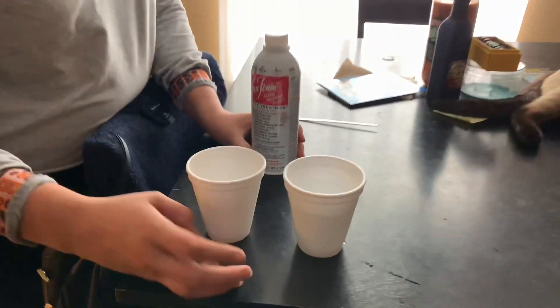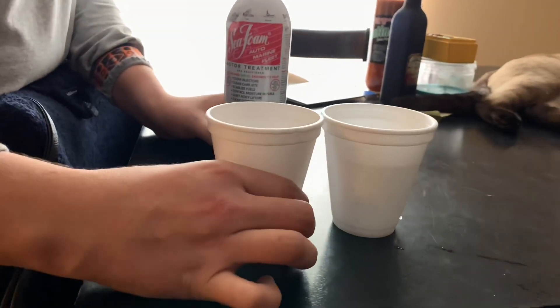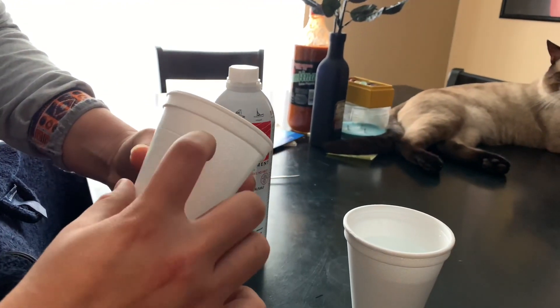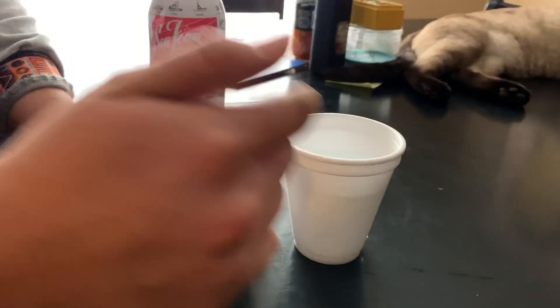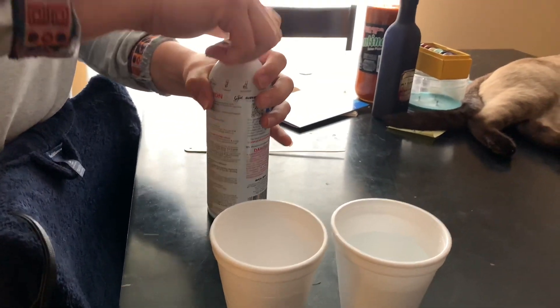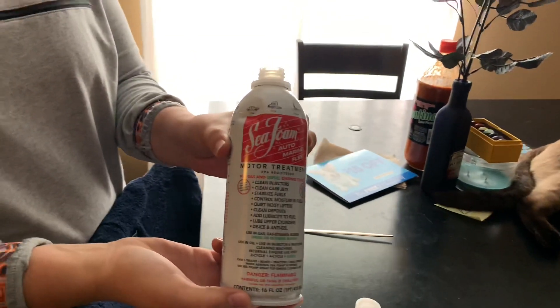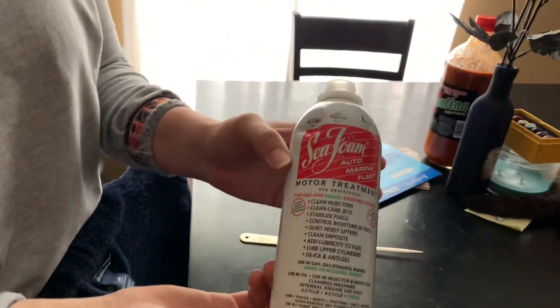We already measured 5 ounces of water into this cup and marked the line there. Now we're gonna measure the seafoam because we don't have a measuring cup for it. They recommend doing 5 ounces, that's why we're doing 5 ounces — and this is what we're using.